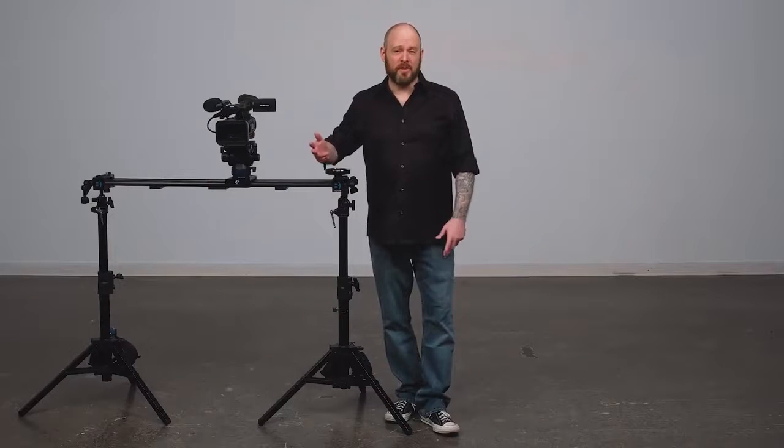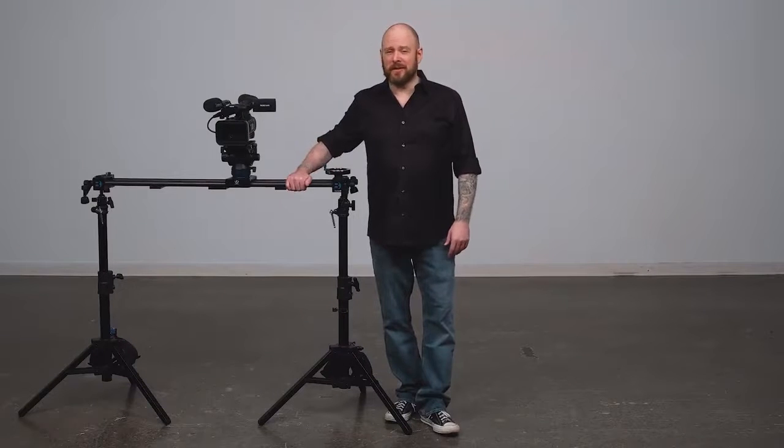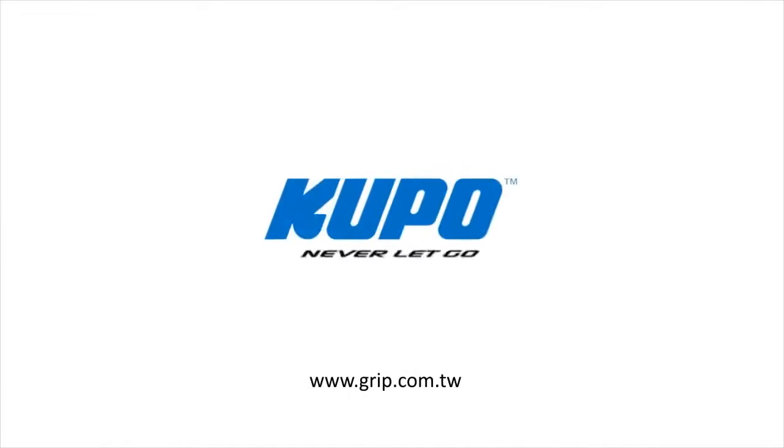Now that's a wrap. Thanks for watching. When it comes to your image making dreams and your grip equipment, at Kupo we like to say: never let go.